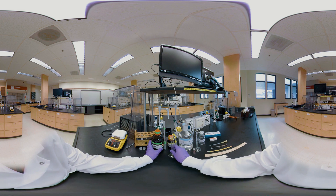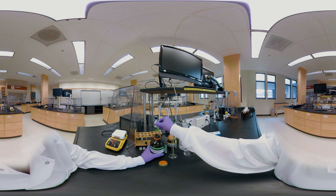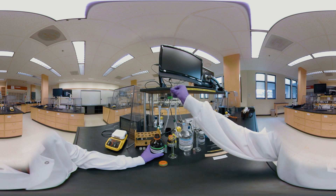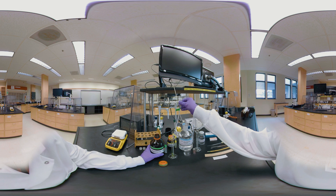Add six milliliters of pentane. Cap the test tube and shake vigorously for one minute.